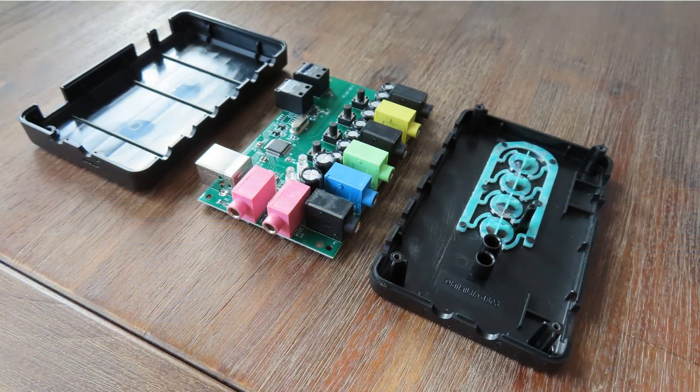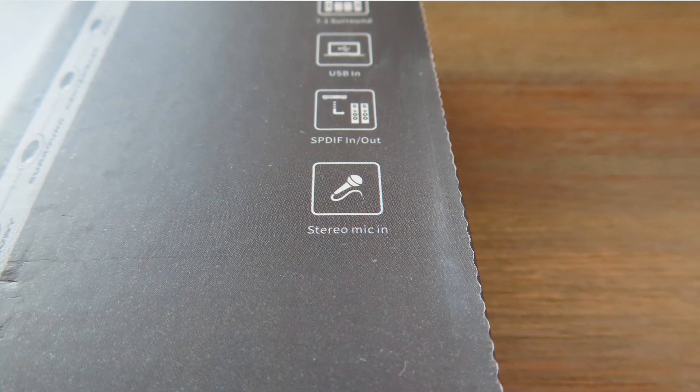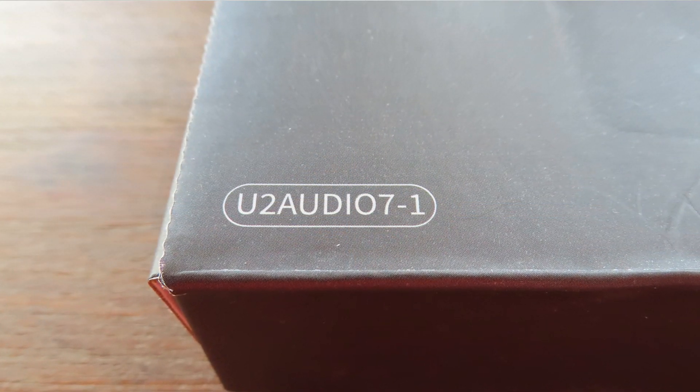The last potential category is people making their first steps in the music industry — and the stereo mic input is probably the only compelling reason to get this device. But besides that, I don't see any user scenario that justifies it. So do I recommend the Digital Life U2 Audio 7.1? No, I don't. Sorry, Flycant. Thank you for making it to the end of this video — see you in the next one. Bye bye.